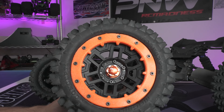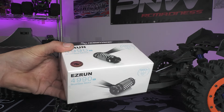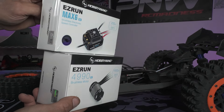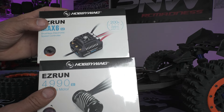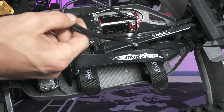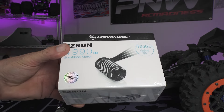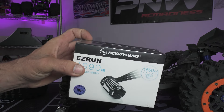Let me show you what's going on with my Traxxas Sledge before we throw it in the dirt. We're actually going to install a brand new system — not that I'm not happy with the Castle setup, but the Teken setup is not made for bashing. It's fast and smooth, but my wires keep coming loose and I'm probably geared a little too high. So we're going to put a Max 6 in there and install a 4990 1650kv motor, get the gearing right, and gear it a little bit better.